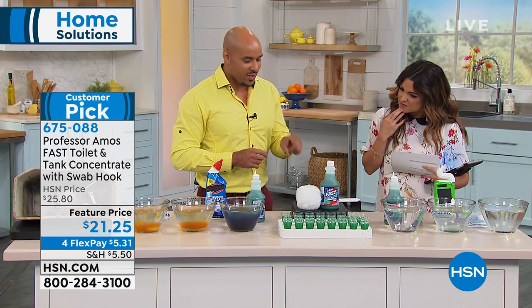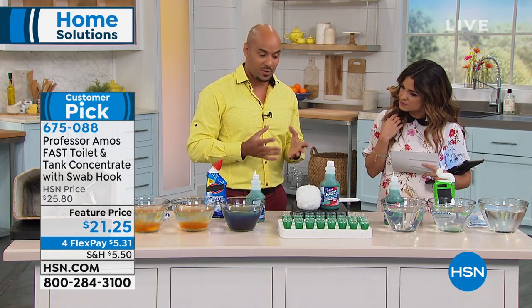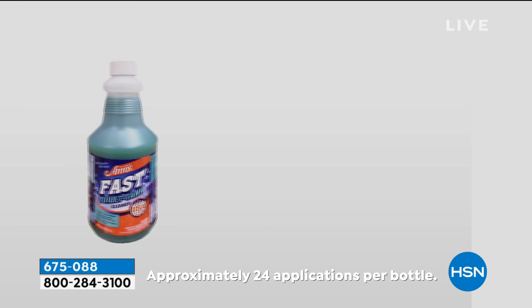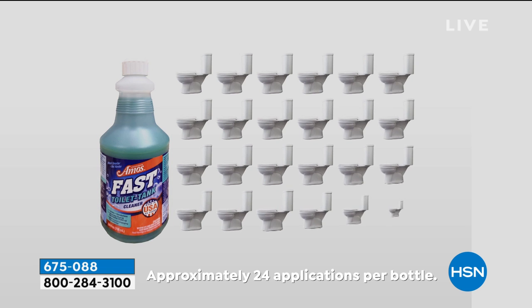The thing you're gonna love about this — there are 24 applications, so you can clean your toilet and your tank up to 24 times. And remember, no gloves, no mask. When you're using it in the bathroom in those tight, confined areas, you're not coughing, choking, sneezing, or wheezing. That's very important.